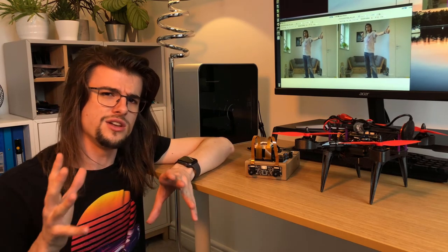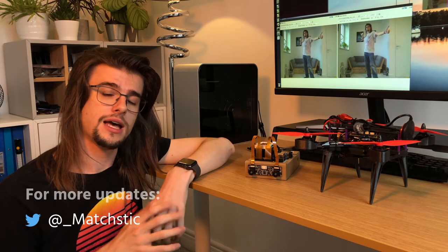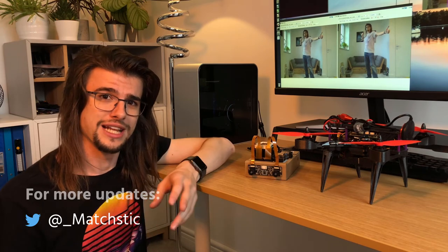Depth mapping is now sorted out. This Jetson Nano can now see how far away things are from itself, which is brilliant — but what it can't do still is know what it's looking at. For this drone to be able to follow me around, I need to be able to teach the Jetson Nano how to recognise people, and I'll be covering that in part three of this series. I think I'll finally get around to doing the AI stuff I've been chatting about for however many videos now. So I'll see you in the next one.